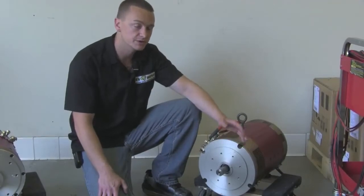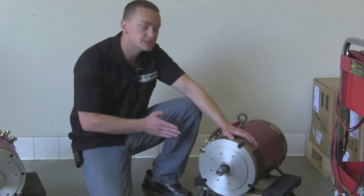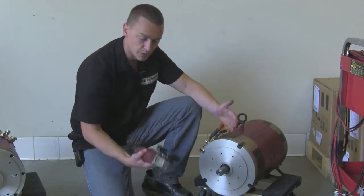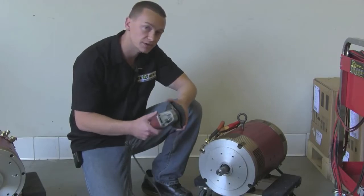Now that our motor is marked, we're going to use the same 12-volt battery and spin the shaft while we cut it. That's going to ensure a true cut all the way through. I'm just going to use a regular 4-inch cut-off wheel — you can get these at Home Depot or anywhere like that.